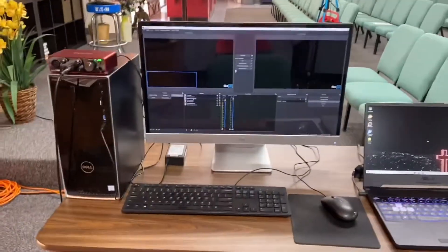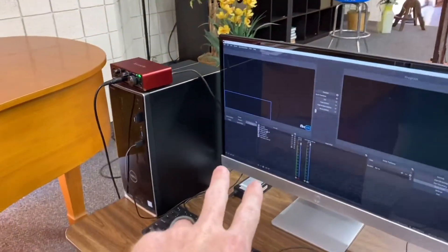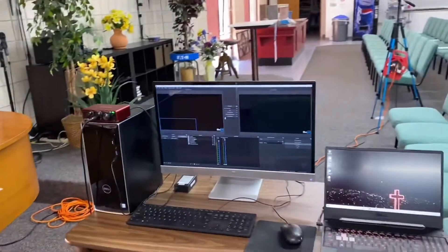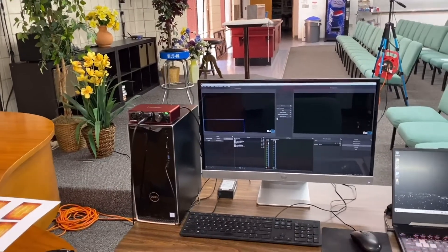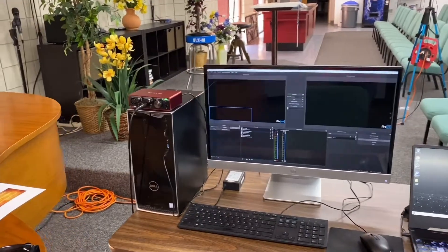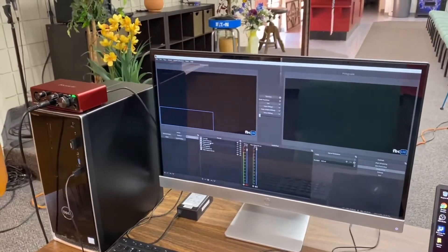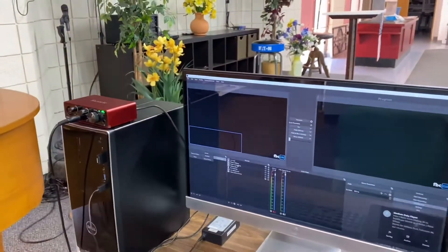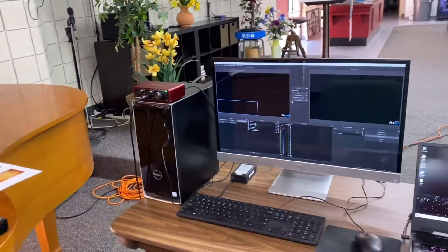Let me show you what we're doing. This is our computer setup — just this one — but it works good for just a couple of cameras. If you start getting into OBS and trying to record or broadcast to Facebook and also record to YouTube at the same time, it just starts to really bog down the computer.